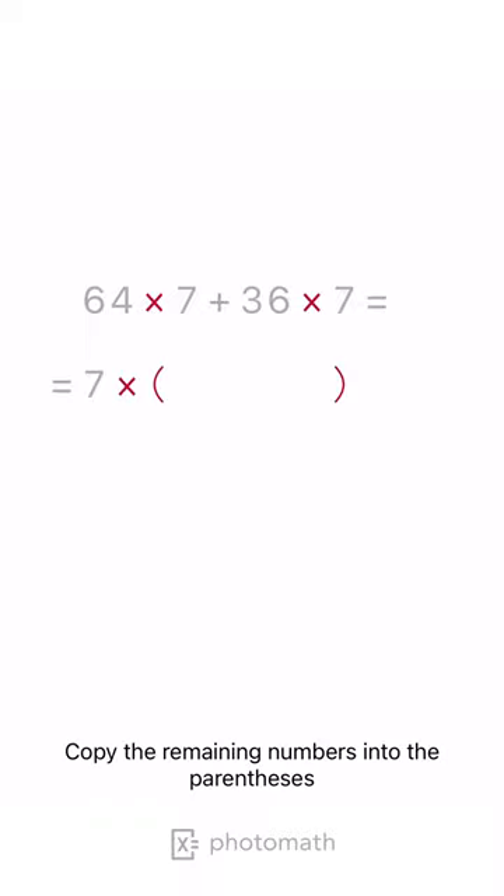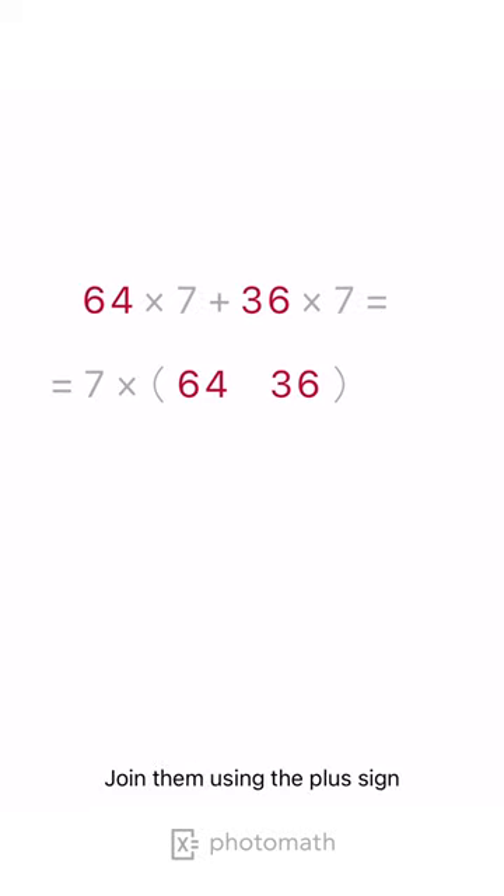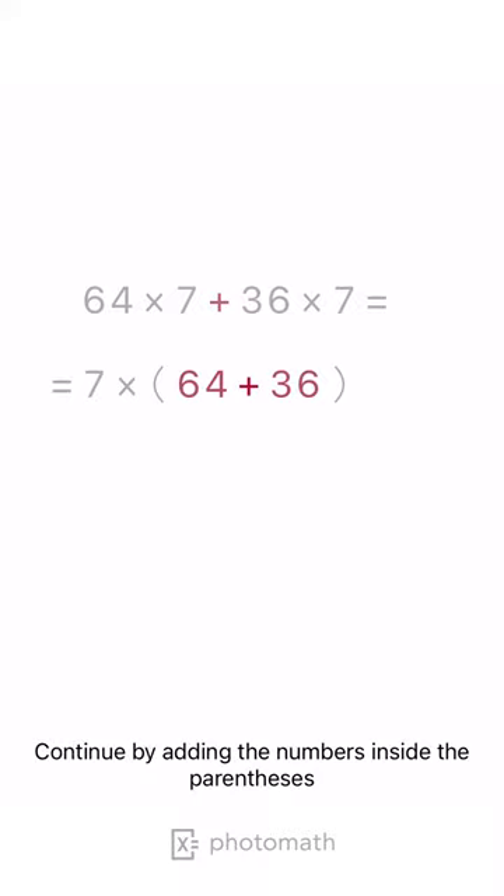Copy the remaining numbers into the parentheses. Join them using the plus sign. Continue by adding the numbers inside the parentheses.